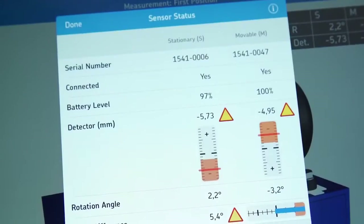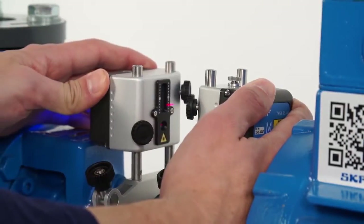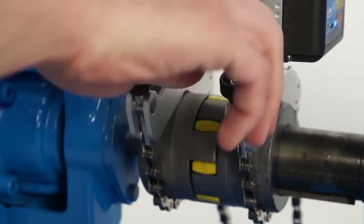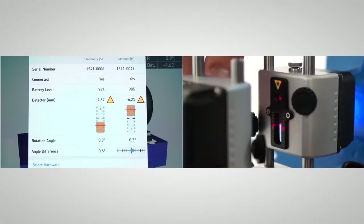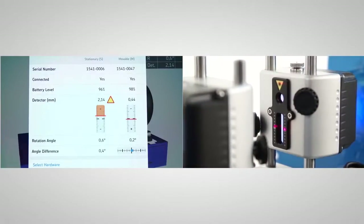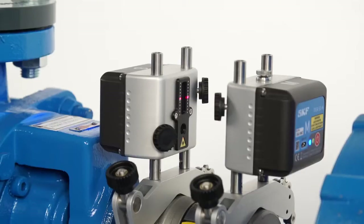The sensor status screen also helps you adjust the measuring units before the first measurement. The two measuring units should face each other. If the angle difference is greater than 2 degrees, correct this by manually moving one measuring unit, then tighten the brackets firmly. Tighten the M measuring unit on the rods. Adjust the position of the S measuring unit on the rods so that the center of the detector aligns with the laser line from the M measuring unit. Tighten the S measuring unit. Turn the knob on top of the M measuring unit to adjust the laser line to the center of the detector of the S measuring unit. Now the setup is complete. During measurement, it is not allowed to make adjustments to this setup.